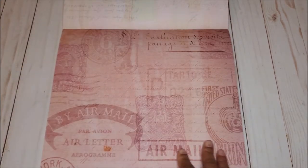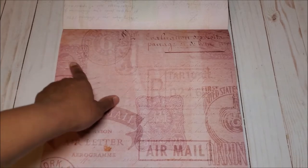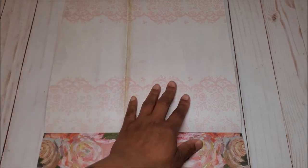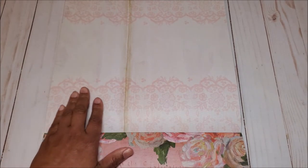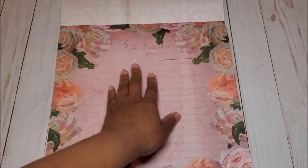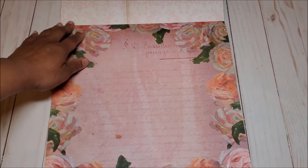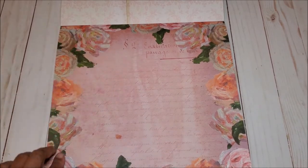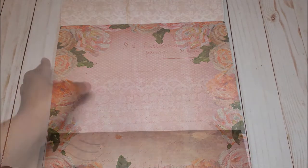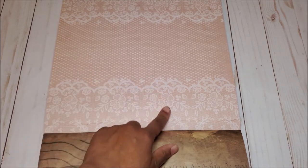On this page, you have more of a mauve and a deeper pink color with stamps ghosted in the background. On the back, you have this beautiful cream paper with pink lace trim on the top and the bottom. Next, you have this beautiful salmon color with white and peach roses that all look like they're hand painted. On the back, you have this very light brown with more of that lace trim on the top and the bottom.